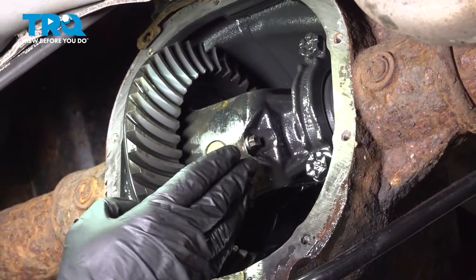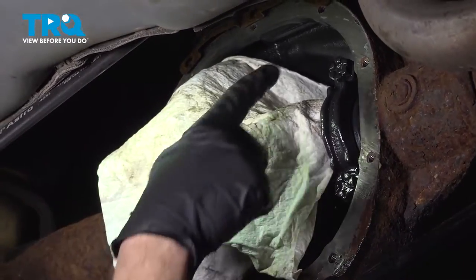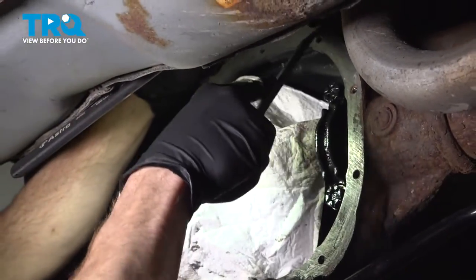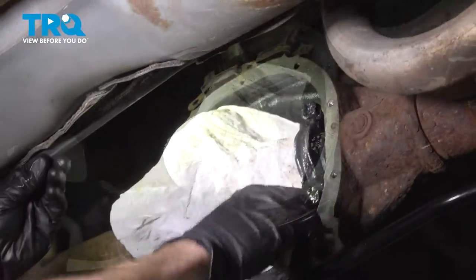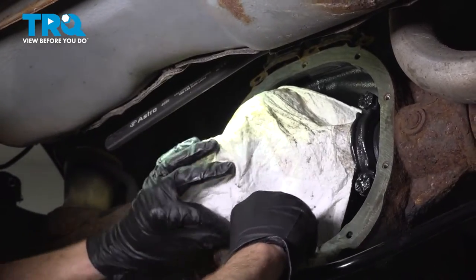The next thing you will want to do is cover up as much of the internals of the differential as possible. Once you have that covered, continue on with a flat blade razor or a scraper and clean down the differential where your pan is going to sit. We'll use a rag and wipe this down afterward. Give it a quick inspection — make sure you don't see any debris, and make sure it's clean and free of any differential oil.